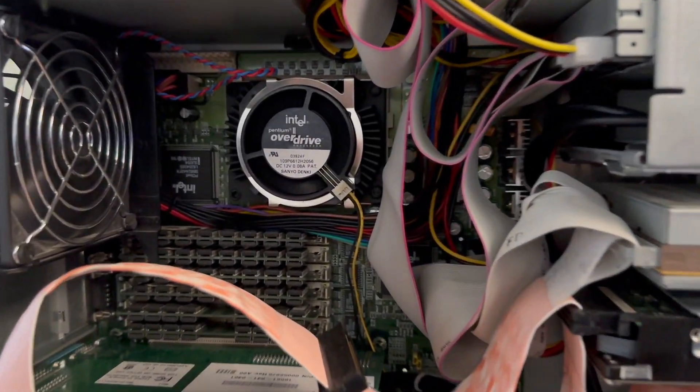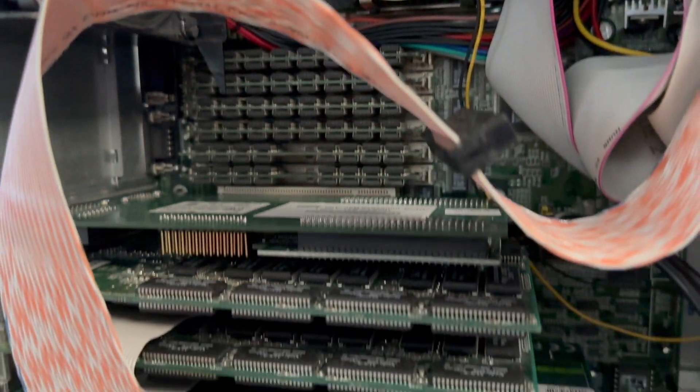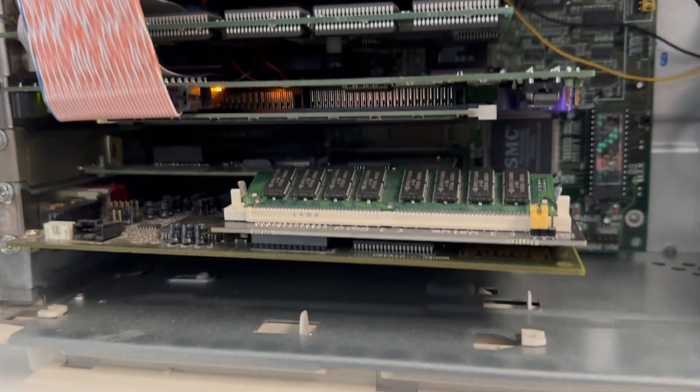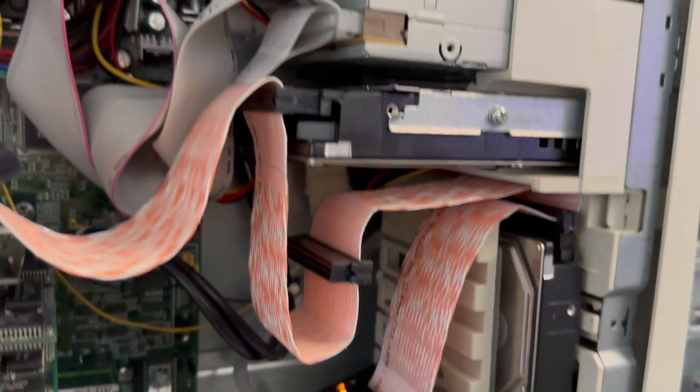Here's what the inside of this machine looks and sounds like while it's running. That's the sound of two 15,000rpm SCSI drives spinning.